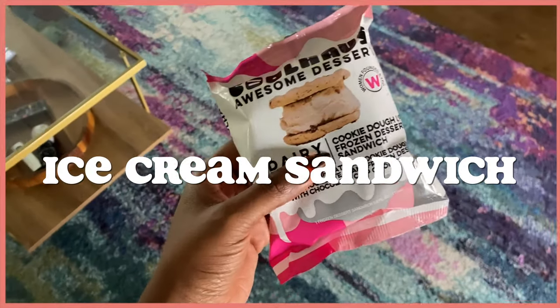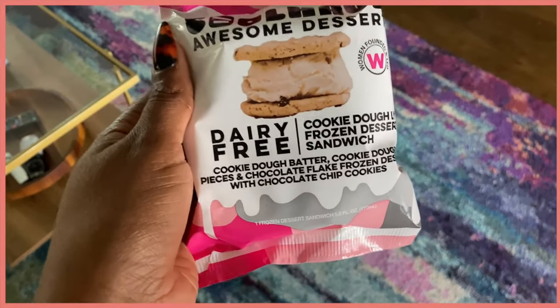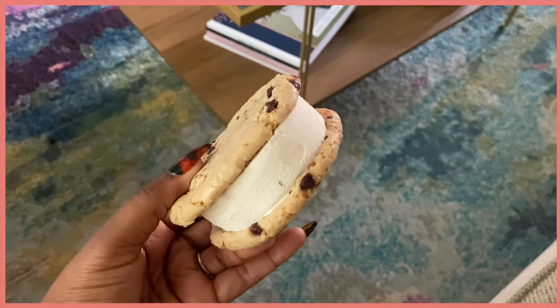Another day this week — not in order — I had this ice cream cookie sandwich and it's really good. I picked this up at Whole Foods.